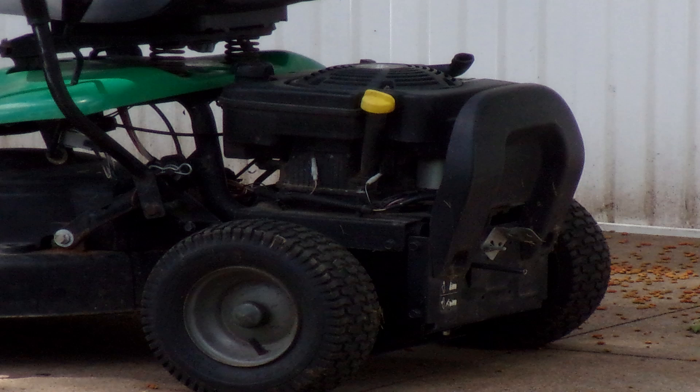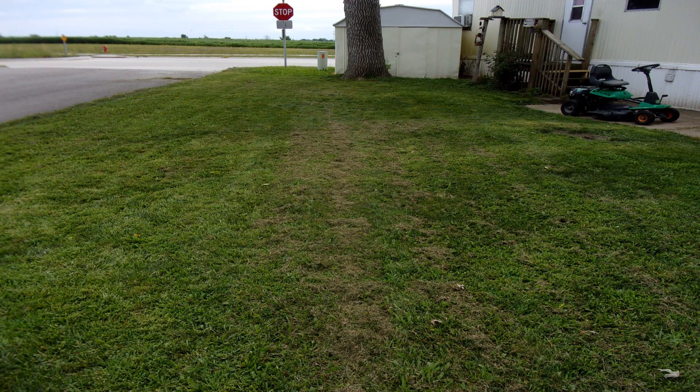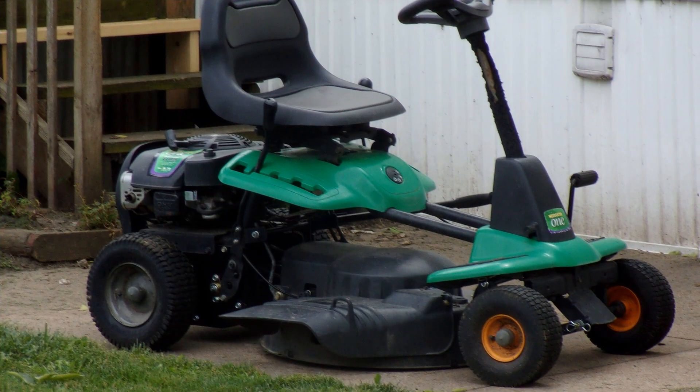I'm going to take her out and give her a go. I got almost all the yard mowed — I was back there by the stop sign and the telephone pole, getting ready to go behind the shed, and it just quit running. B came over and we tried to get it started and it wouldn't even give a spark. So it has to be a safety switch somewhere. He pushed it over here for me and I'll order some parts.